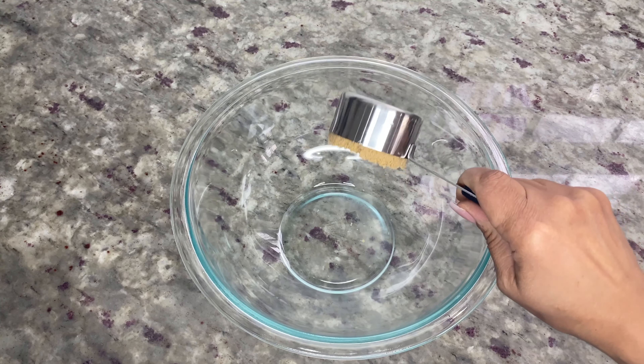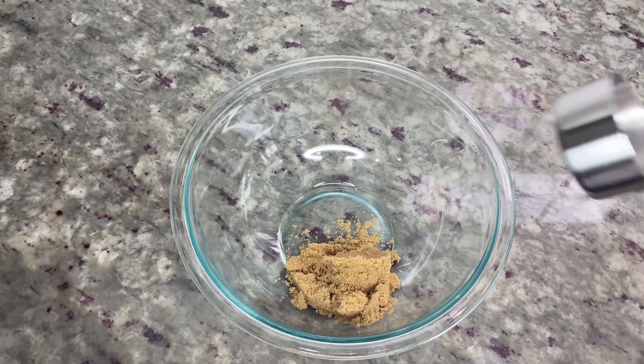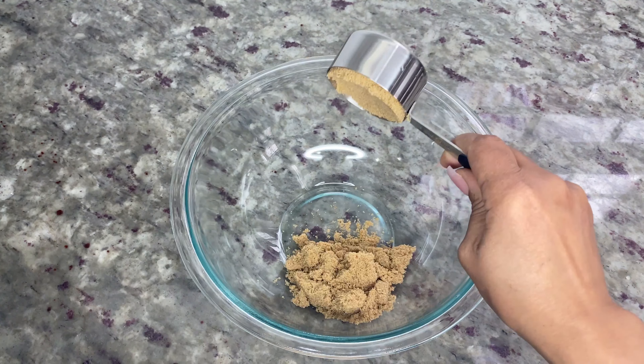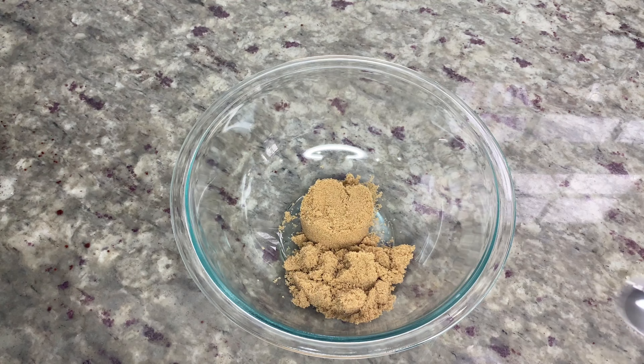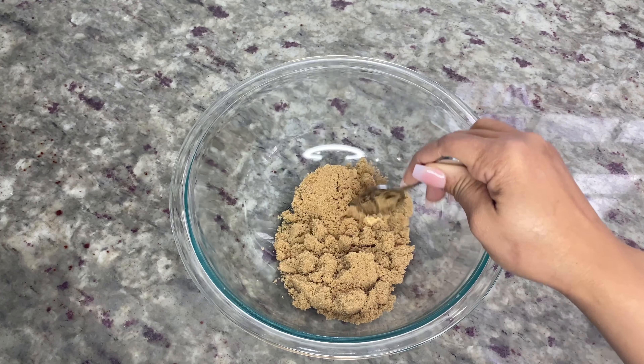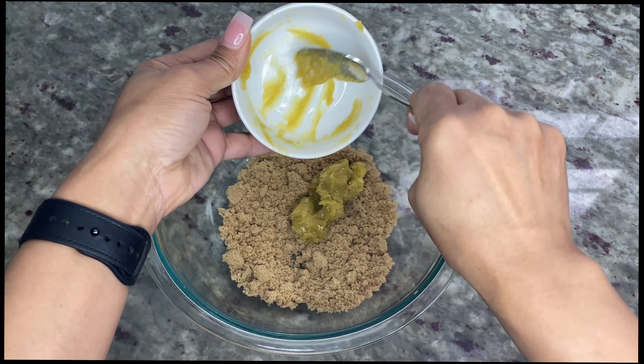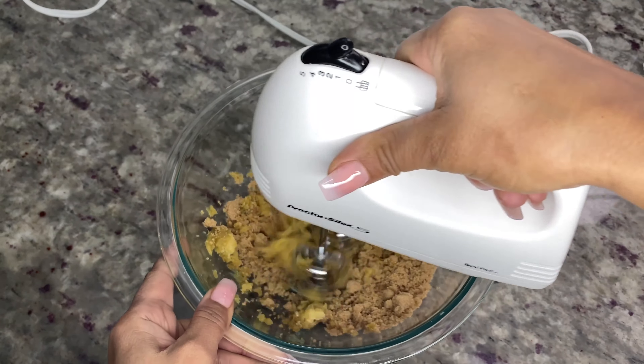In a medium-sized mixing bowl, add two-thirds cup of light brown sugar. Make sure you pack the sugar before adding it to the bowl and stir it a couple of seconds with a spoon. Add four tablespoons of canna-butter to the brown sugar and use a hand mixer to combine until it looks like this, then set the bowl aside.